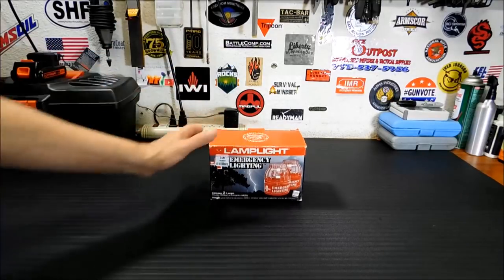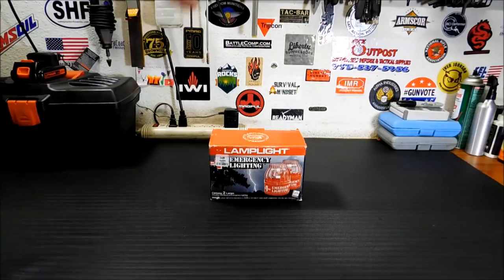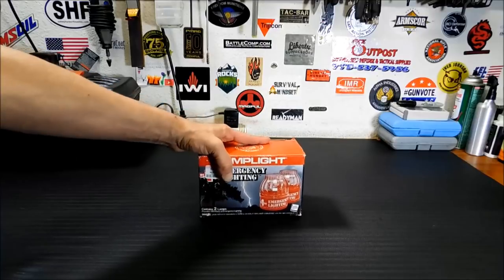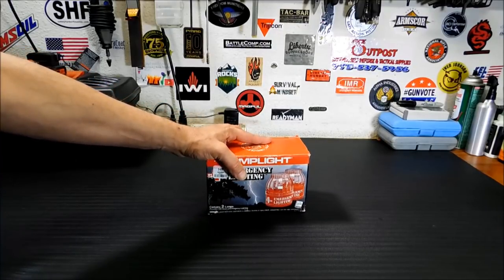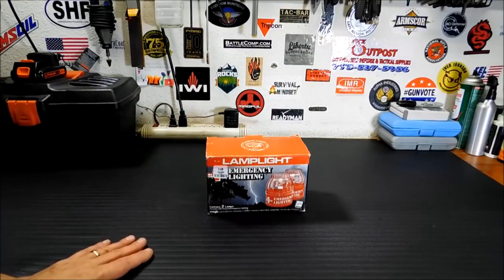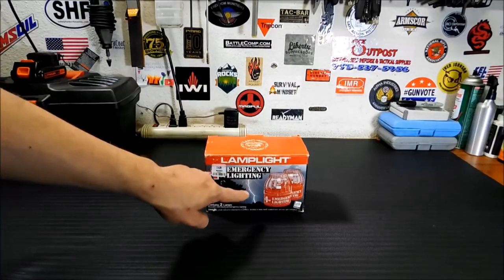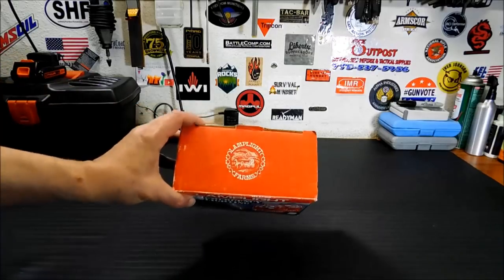These are basically disposable oil lanterns, and this came in the box that Grizzly Taco gave me with all the first-aid stuff I did a video on a few videos back. I want to take it apart. It's very hard to get info on this from the box. I do have the newer versions of these in my Amazon store down below — it's the first link, you can't miss it. If you're interested in picking these up, you can pick up the newer version, but for this older version I could not find any info on it or the company Lamplight Farm.